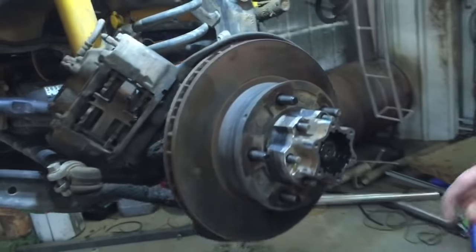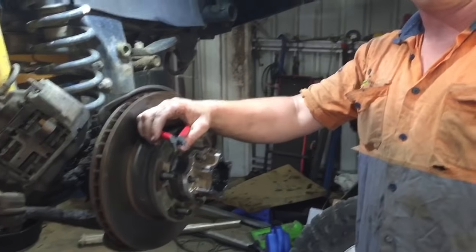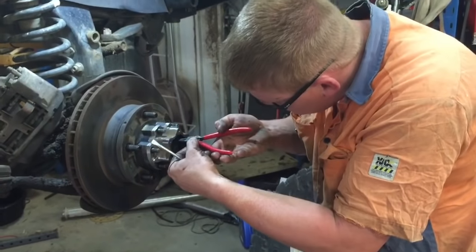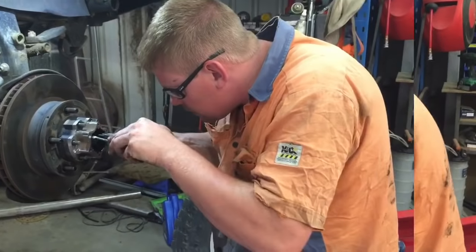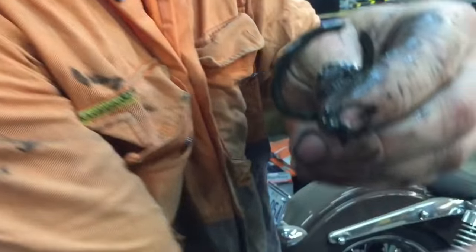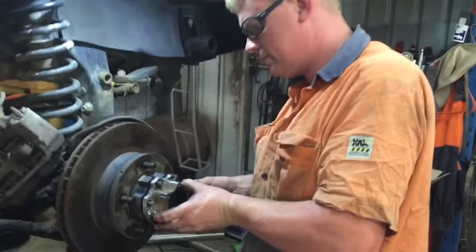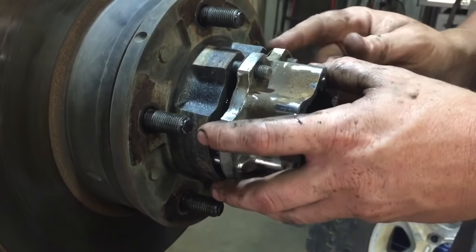Inside here there's a retaining ring — that little fella in there. Now we're going to remove the circlip from inside that holds the CV joint into the hub. It can be a little bit tricky; sometimes you'll need a screwdriver or something like that to help get it out because they're a nightmare. Success — that little bastard right there. So now this just pulls out. If you can save your gasket, save it. If not, there'll be a new one in the kit.